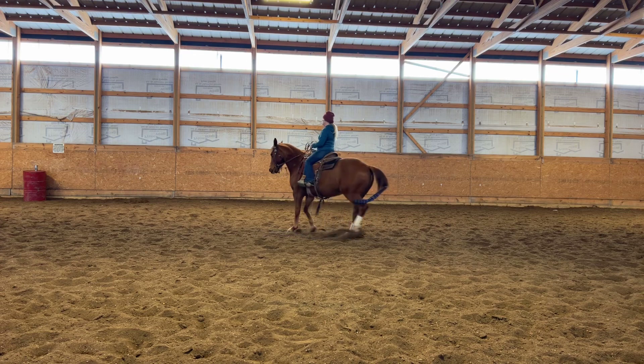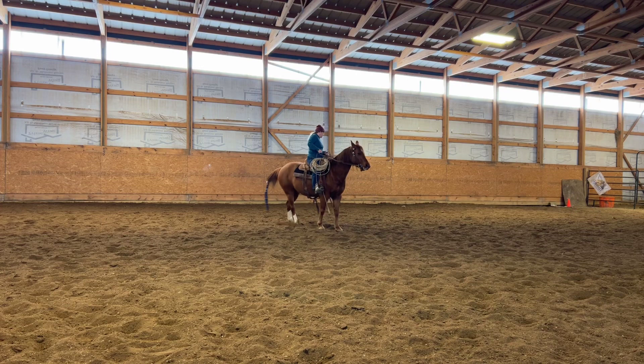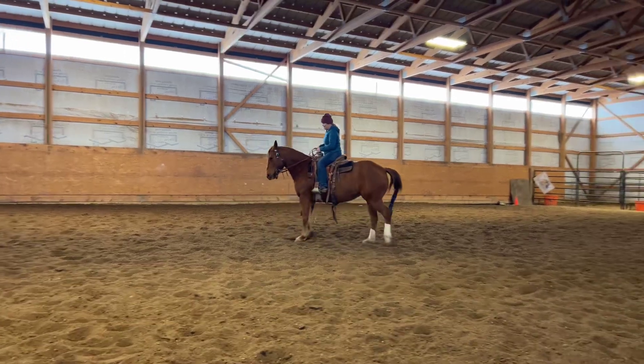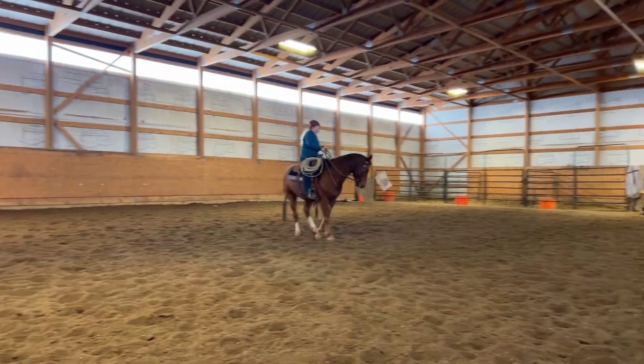Back her up and a circle to the left. You've got to keep backing up. We're backing a circle — we're not making a turnaround yet. Back up there. I want to see the corner of her eye. I want her ears to be square.